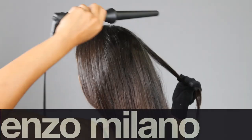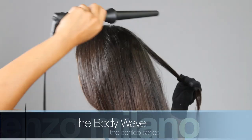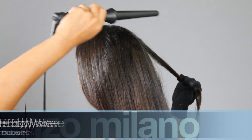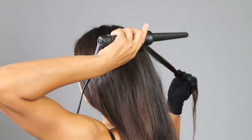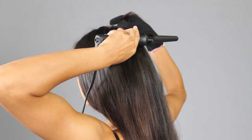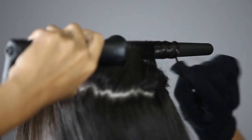Switch hands and repeat on the other side of your head. To do the back of your head, continue the body wave. Select a thin horizontal section, approximately 2 to 3 inches wide. Place the iron at the back of your head, slightly pointing down. Wrap side by side, never overlapping, from root to tip.